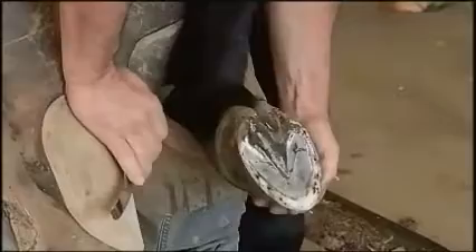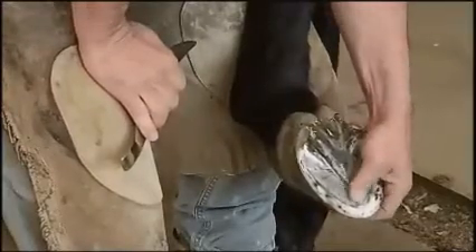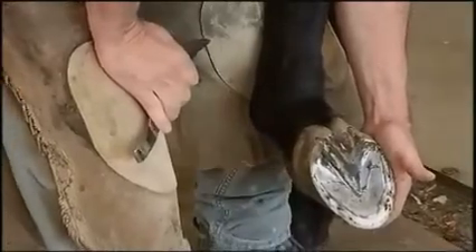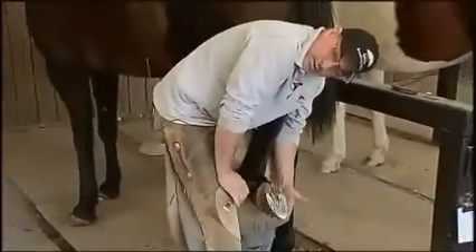We need to get down to what we call the live sole junction. We trim the dead exfoliating sole away until we get to the live sole — although it's not innervated with nerves or doesn't have blood to it, it's hydrated, so it's rubbery. We get to that junction there.